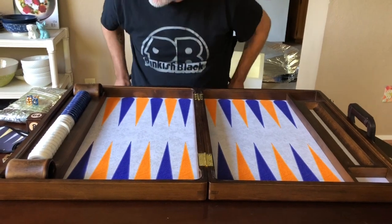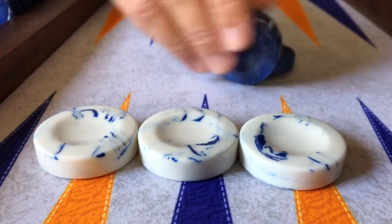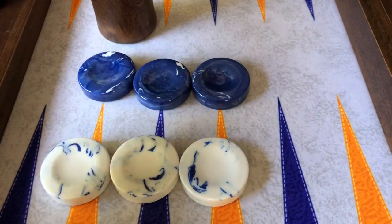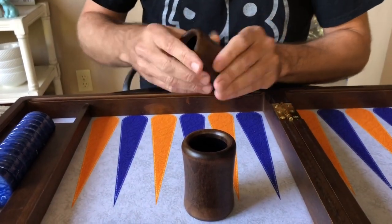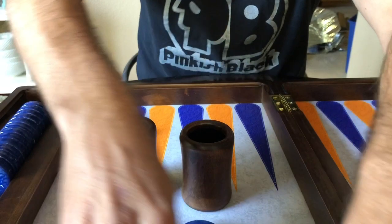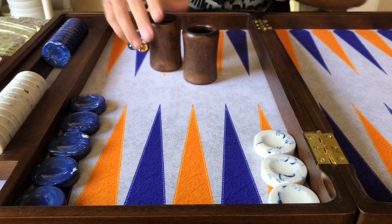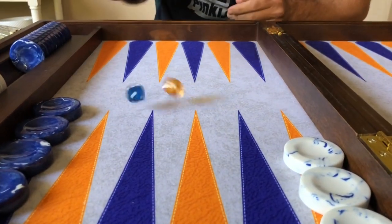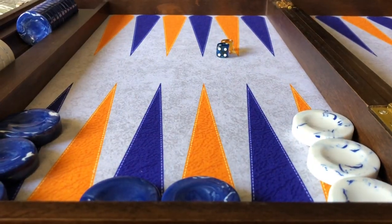All the checkers are ready to go. I got these white and blue marble checkers — these are their newest checkers, they're finger-dished. The blue ones are gorgeous. The dice cups actually have a little bit of material on the inside and a tri-lip. I love that sound — that is really cool, a very nice warm tone.